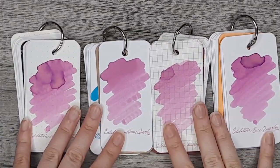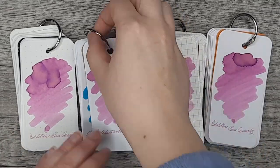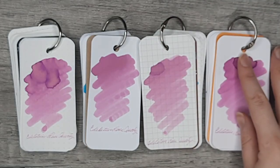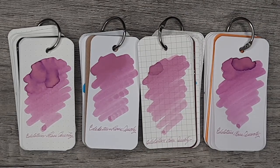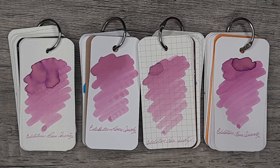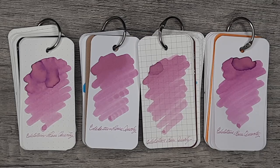Here we are with the final swatches with the names on them and final thoughts. I really love this ink — I think it's my favorite now of all the pinks that I have a bottle of, so I'm extremely happy. It maintains a nice vibrant pink while still being a little bit muted to be more readable. Let me know what you think and if you're getting a bottle — love to hear it. Thank you so much, bye!